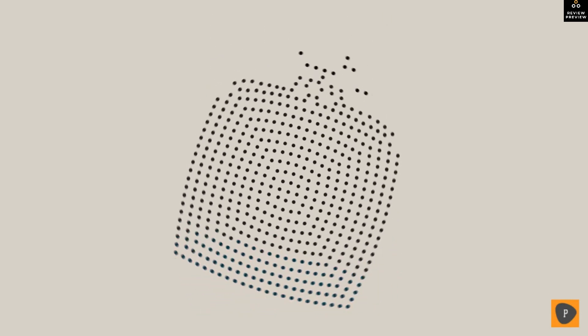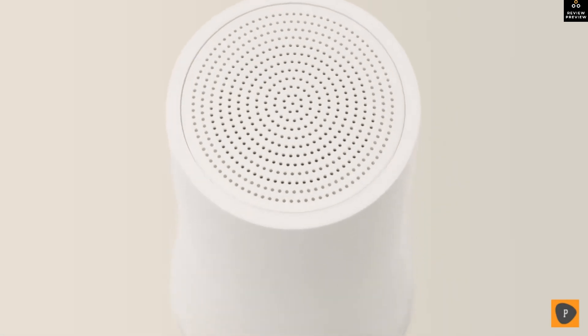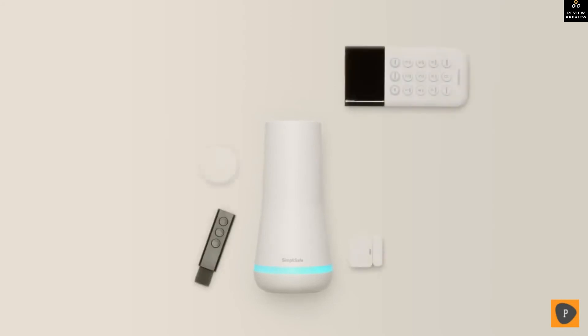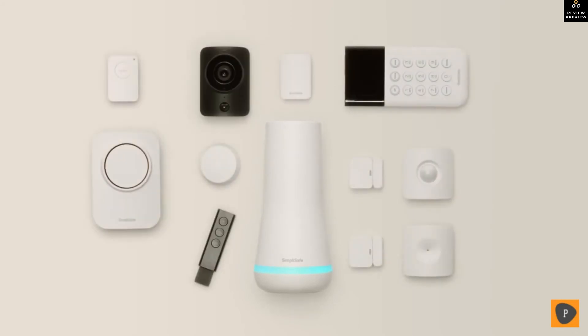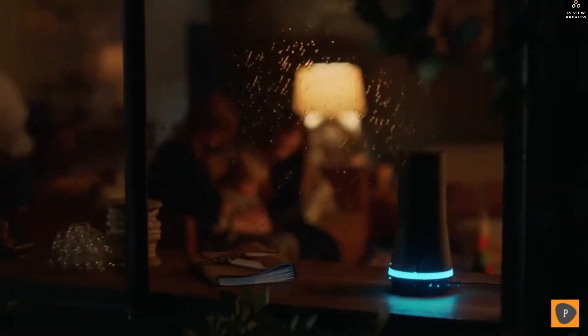There are 126 million homes in America, but only 20 percent have home security — we're changing that. Our goal is simple: to make home safe for everyone, not with false security but with real protection. A night watch for your home, a day watch too, engineered with a single focus to protect.